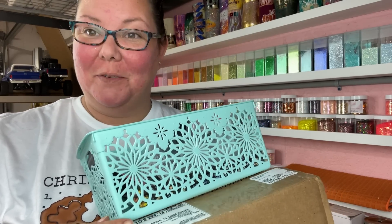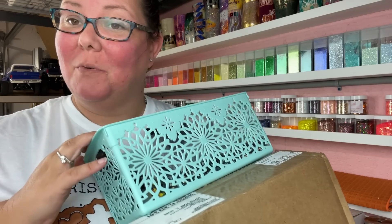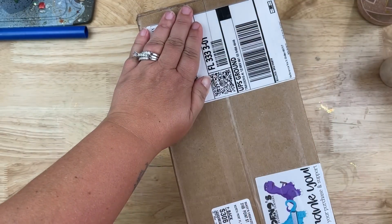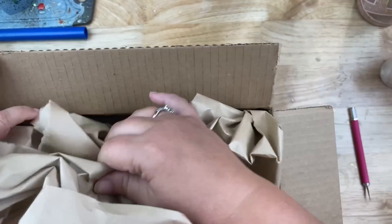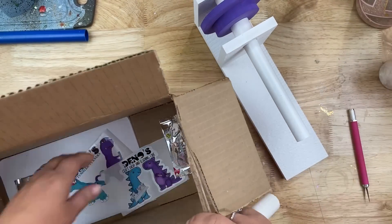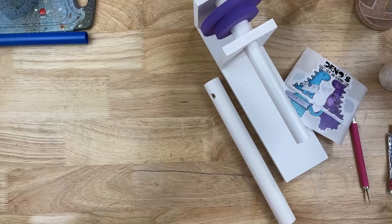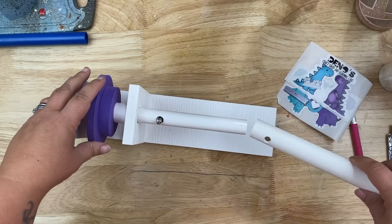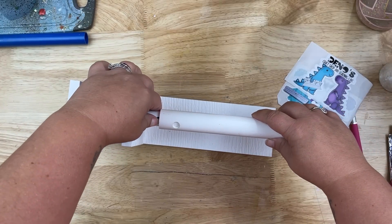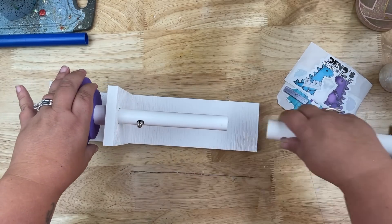Hello, welcome back, so happy to see all of you. We are going to be rhinestoning today. I got my supplies and this box here, so I'm going to show you what's inside before we get started. This is a little mini rhinestone tumbler turner — it's real slim and compact, but I thought it was adorable.